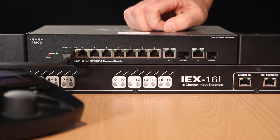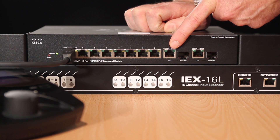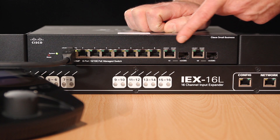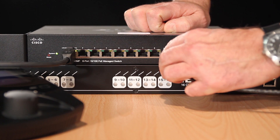Also on this switch, we have a port called G1. It is a gigabit port, configured just the same as all the other ports. However, this port does not feature PoE, making it ideal for connecting an input expander.